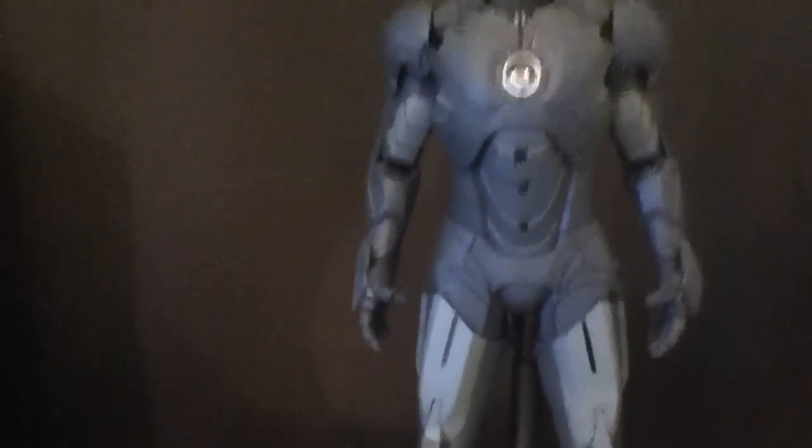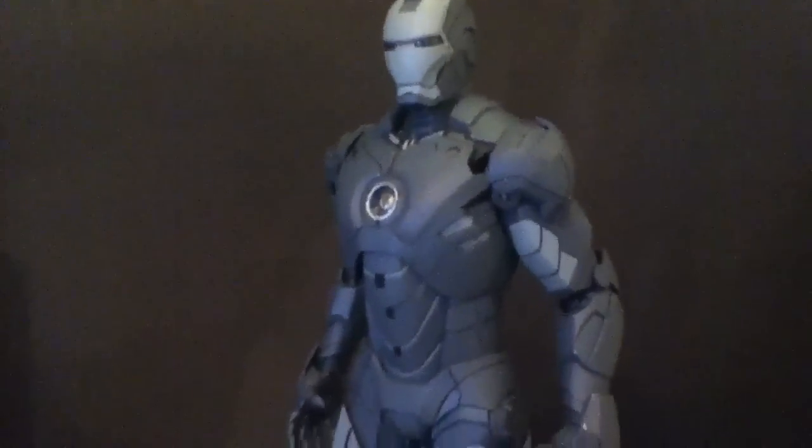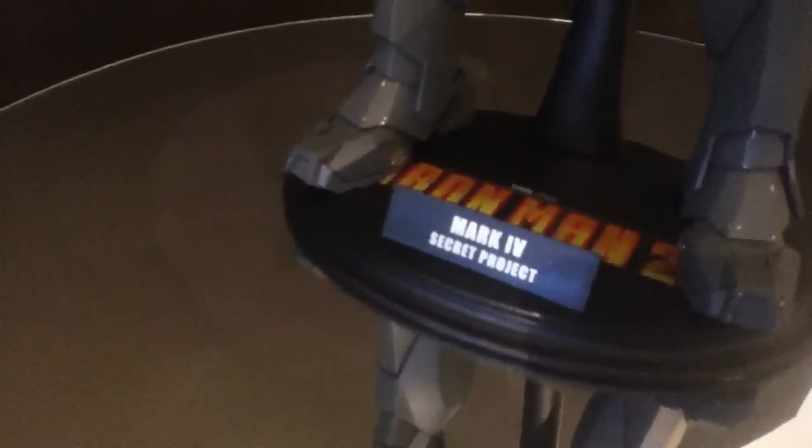It's a very nice looking figure, something different. I noticed that on the DVD menu you get to see a sort of rendered version, so it is in the movie just a little bit, if at all. It's like the stage before it's painted. You've got your typical stand there with the Secret Project logo.